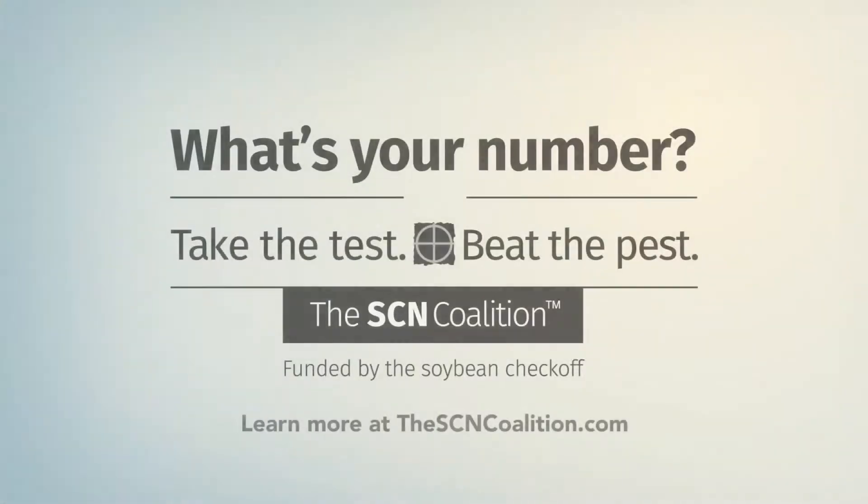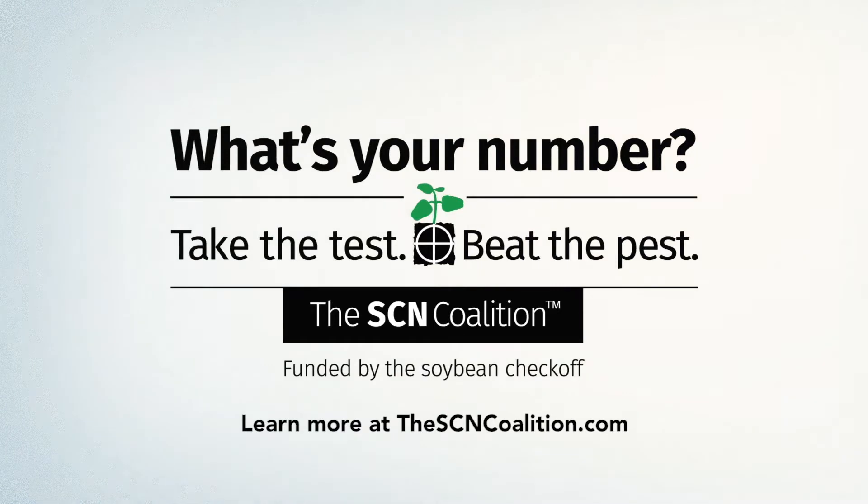There are a good number of states where the soybean checkoff organization in that state will cover the cost of the samples. Effective SCN management starts by knowing your number.